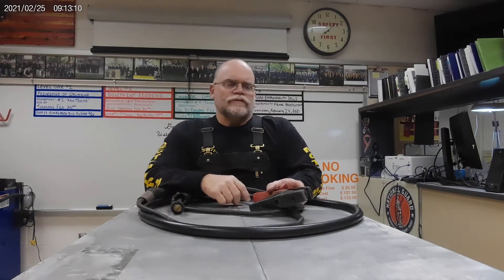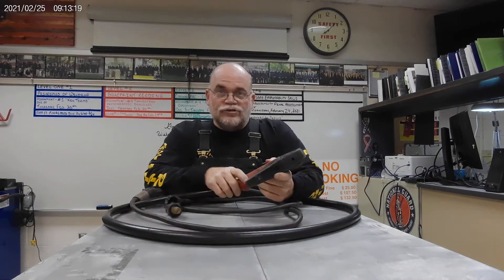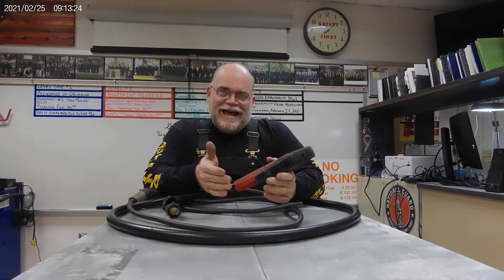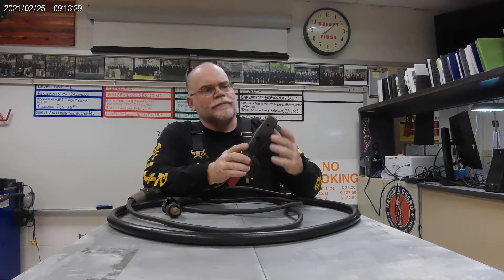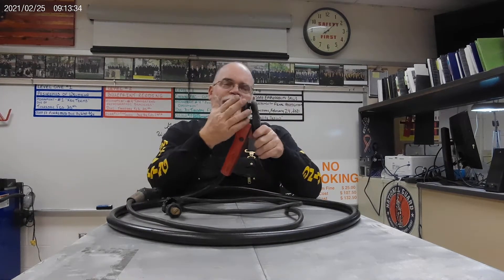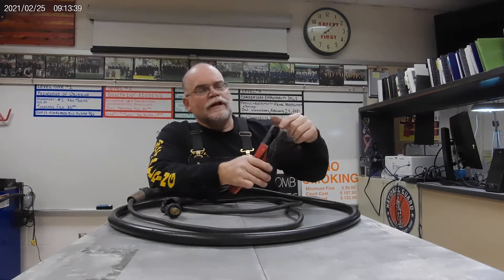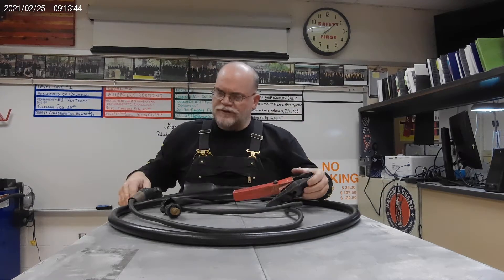Good morning students. This is for Level 3, and carbon arc cutting and gouging is the chapter. I would like to introduce you to a carbon arc gouging torch. This is a 4,000, which is the capacity size that holds the carbon electrodes. You can recognize a carbon arc gouging torch by its shape, the fact that it has compressed air holes located on one side, as well as a grounding knob on the other.